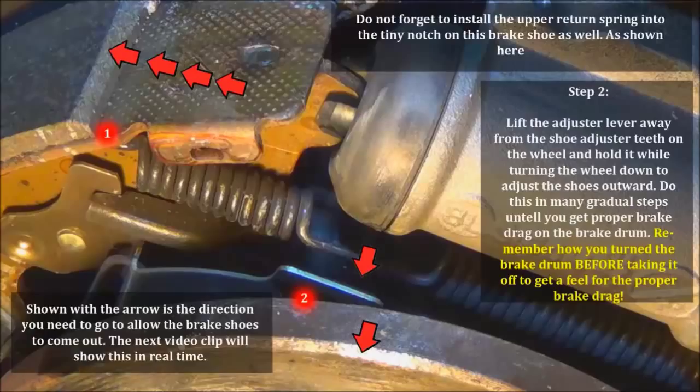You're going to do this in small increments. Put the brake drum back on, check for the brake drag, take the drum off, adjust a little more, until you get the proper brake drag — like you did before we took the brake drum off at the beginning of the video. The reason I had you do that was to get a feel for what I mean by brake drag. If you don't get these measurements accurate, you can always put the car in reverse, hit the brakes, and it'll automatically adjust this adjuster for you to the proper adjustment.